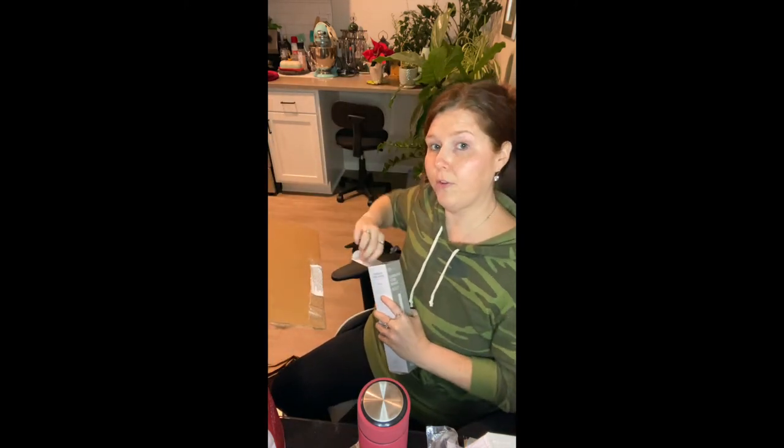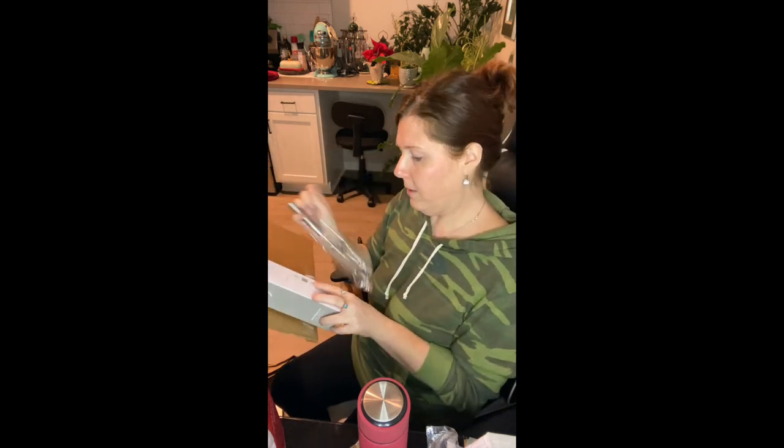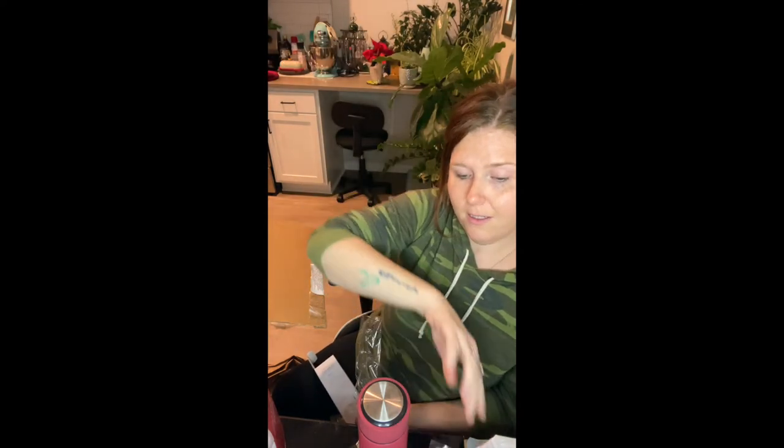This is the stainless steel whisk, so this would be for frothing some milk. I'm so excited — the matcha. Mixing the matcha.